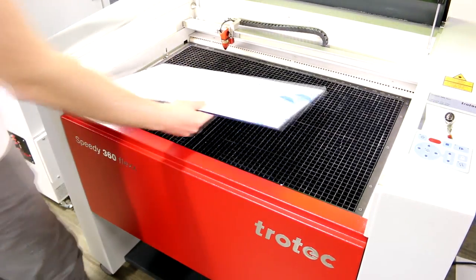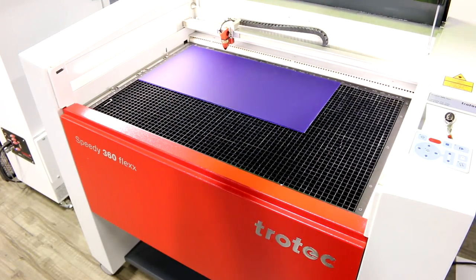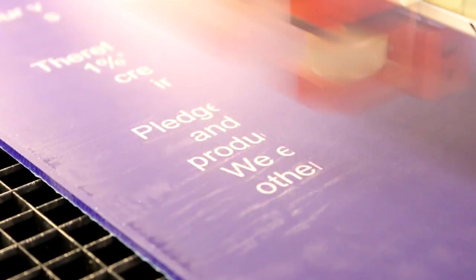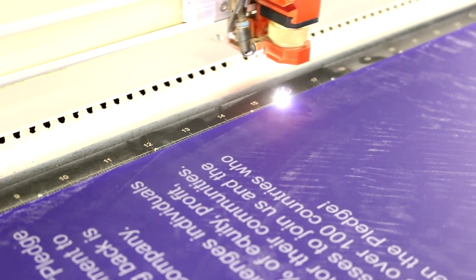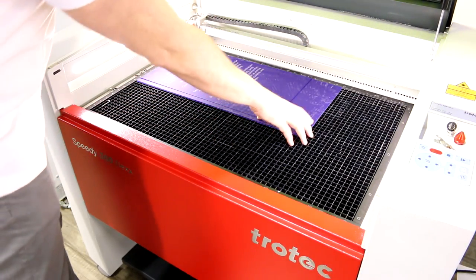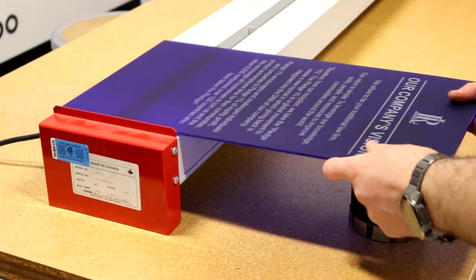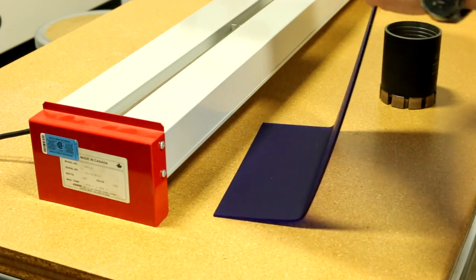Our tabletop mission statement sign works in the same fashion. Place the acrylic in, engrave and cut. We've used our strip heater to heat a line across the bottom of our acrylic in order to bend out a base.